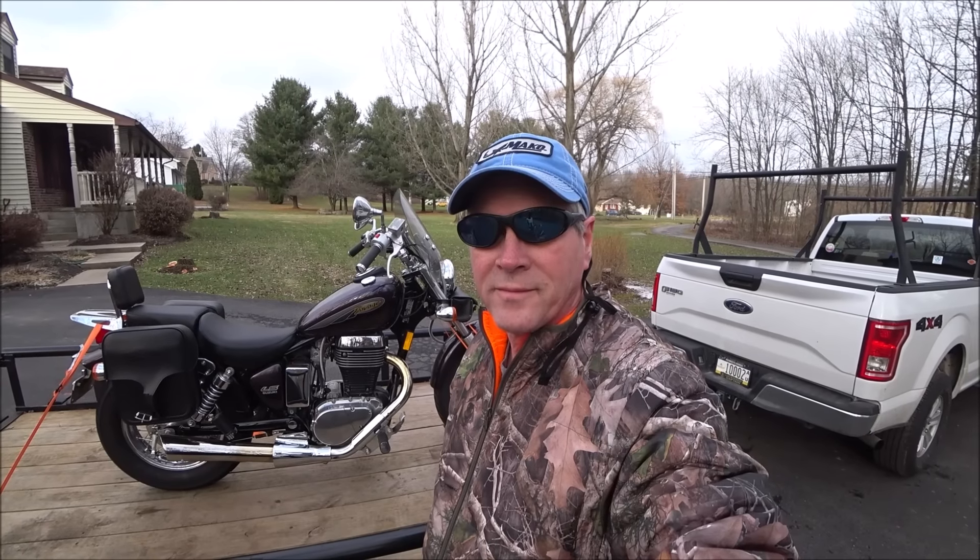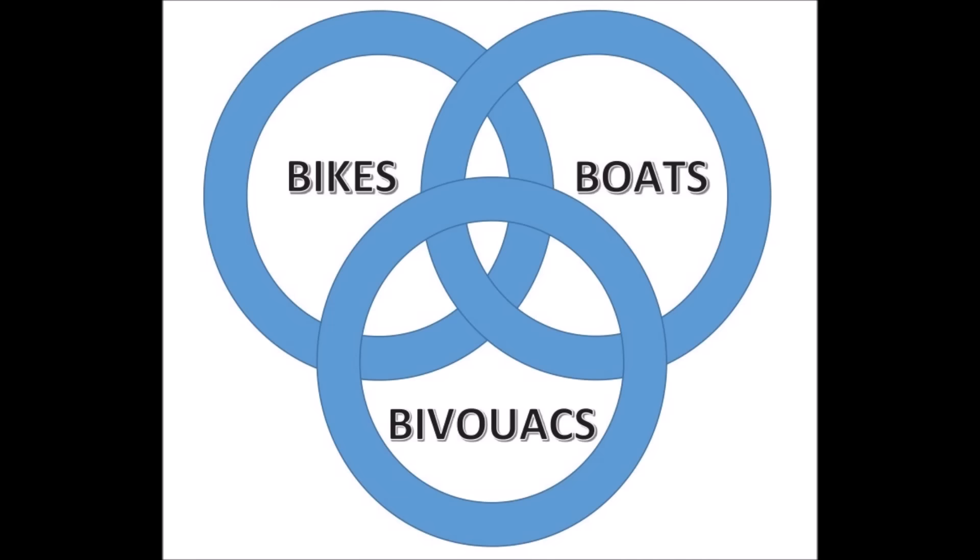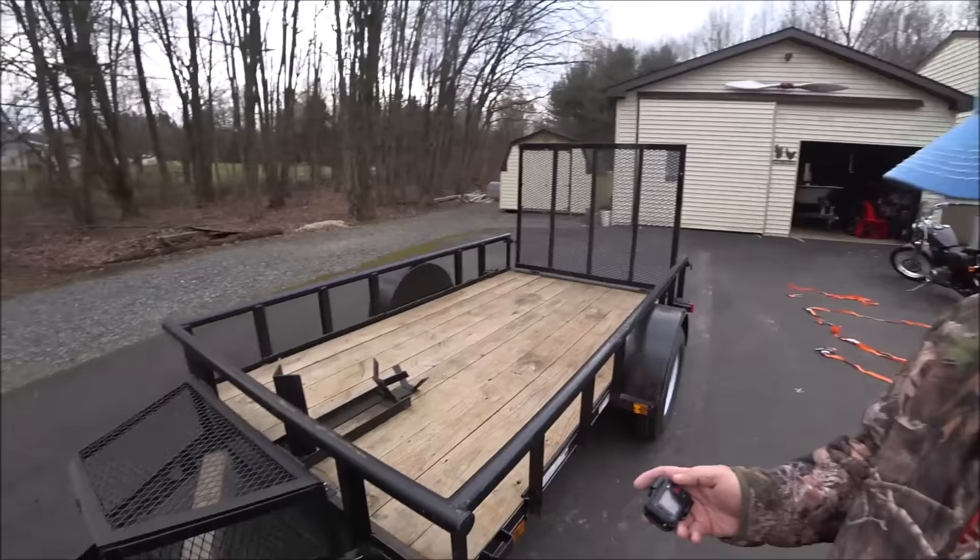Hello. Welcome to Bikes Boats and Bivouacs. Today I'm going to show you how I transport my motorcycles on a garden slash utility trailer and the proper way to strap it down so it doesn't go anywhere. One thing I want to point out is if you look at this trailer, you see that I have a motorcycle wheel chuck on it for the wheel.